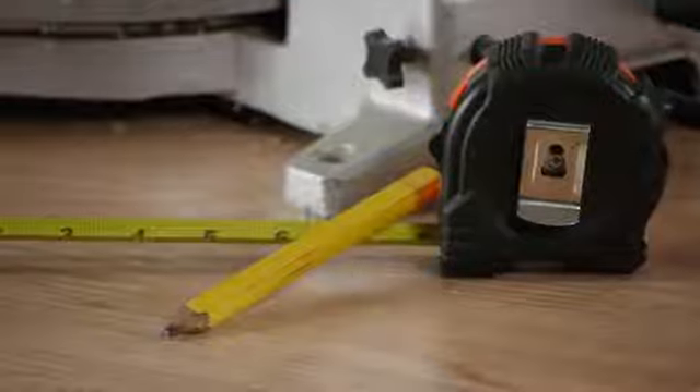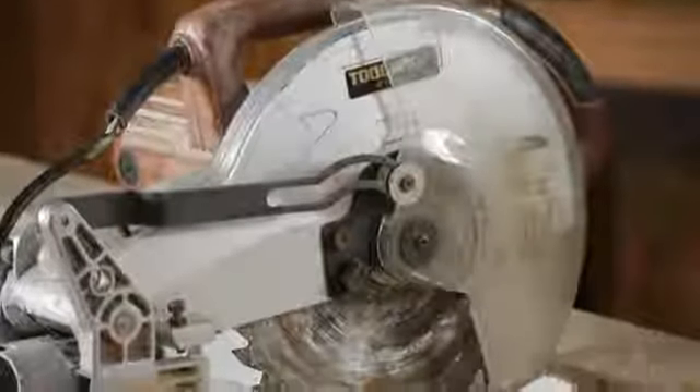So when you put a line there, you want to make sure that you cut to the same exact spot every time, whether it be the outside of the line, the inside of the line, or cutting straight down the middle of the line. For this job you will need a tape measure, a pencil, and some kind of saw. I'm going to be using a compound saw.